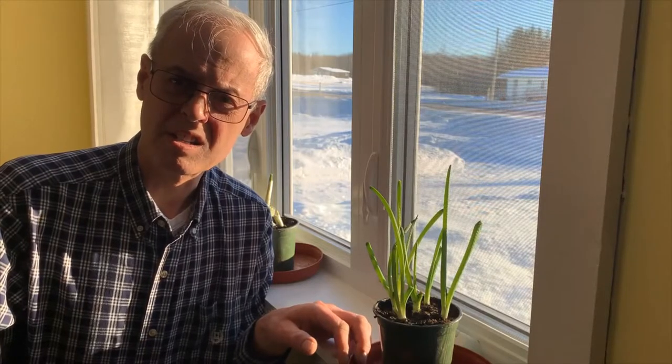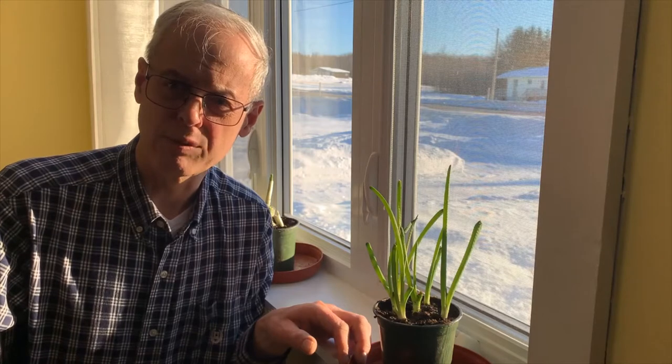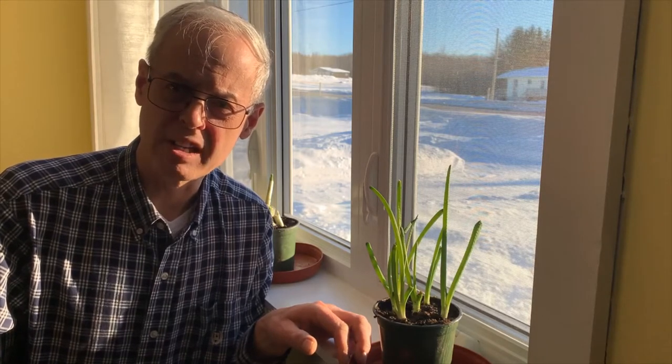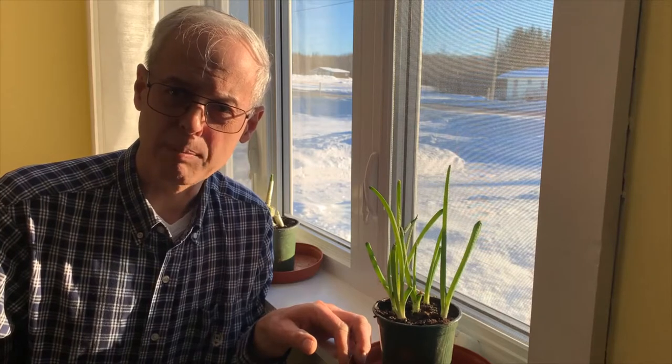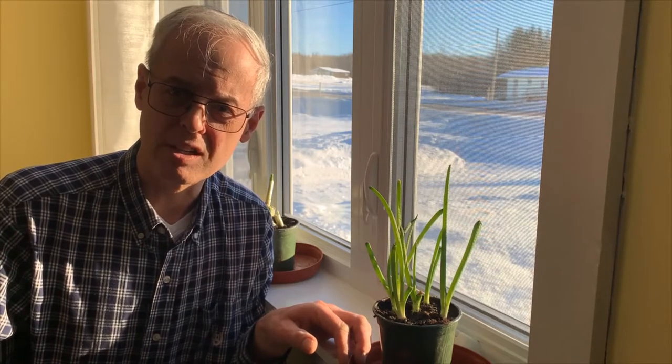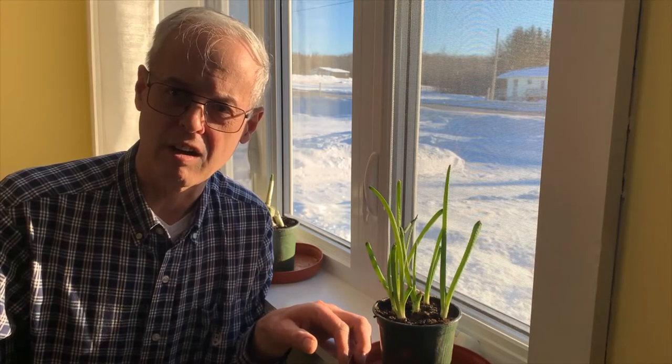Hello, this is Stephen from ShortSeasonGarden.com and I offer tips and tricks for gardening in any climate, but especially for short seasons like here in Zone 3 in Eastern Canada. Give my video a thumbs up and a comment, subscribe to my channel, click the notification bell, and check me out on Facebook or Instagram at ShortSeasonGarden, or visit www.ShortSeasonGarden.com.